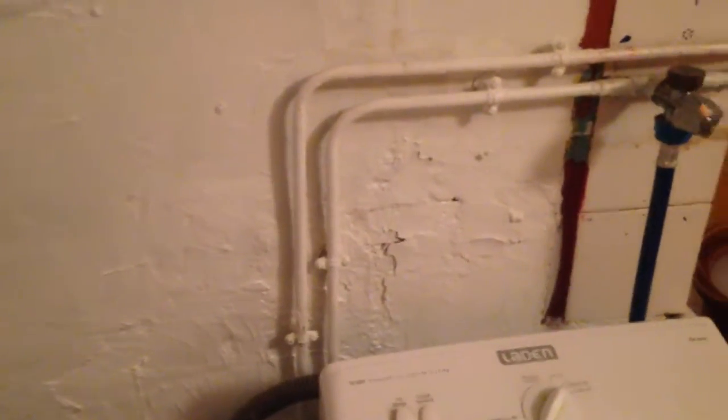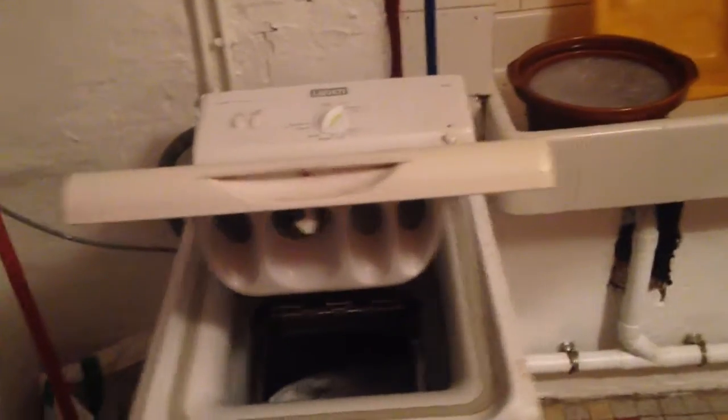Perhaps the sink could be moved to here at a different angle. The pipes are right there, and the washing machine will be going downstairs — it's ready to be plumbed in there. Is that what we want to think about?